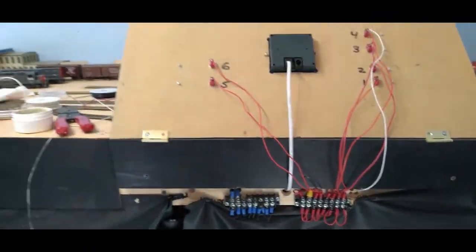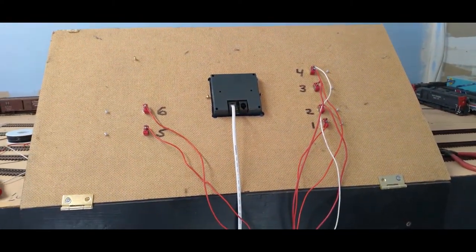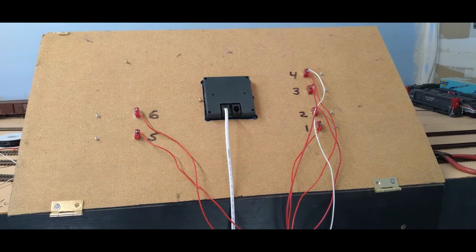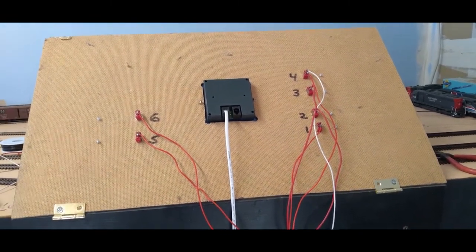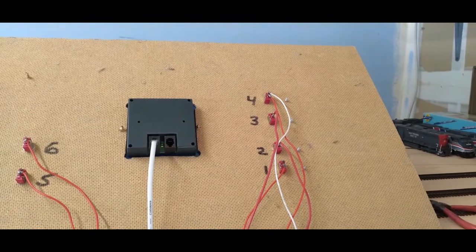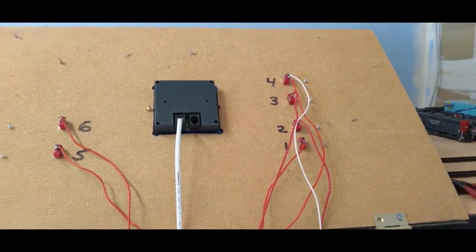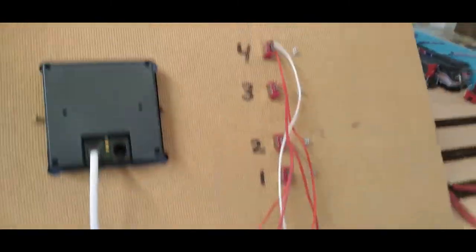Hello everybody, Randy J here. You're looking at my panel. I've got the red wires all wired to the bus bar and now I'm in the process of running white wire to the tracks over here.